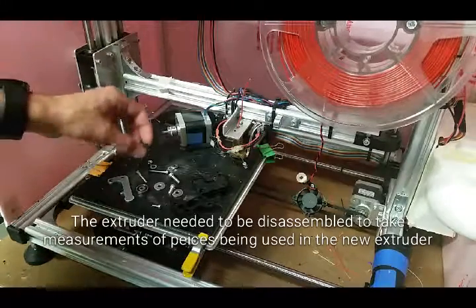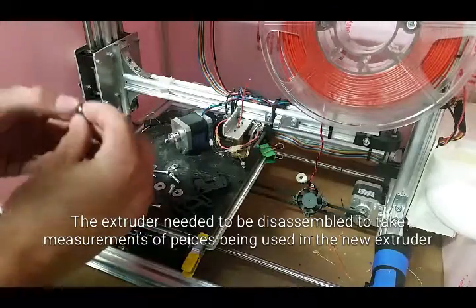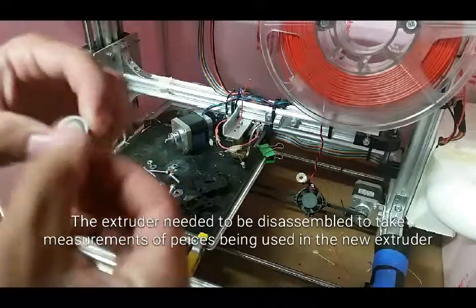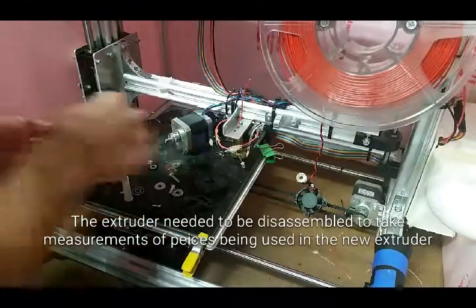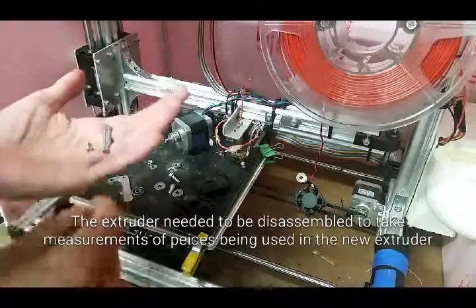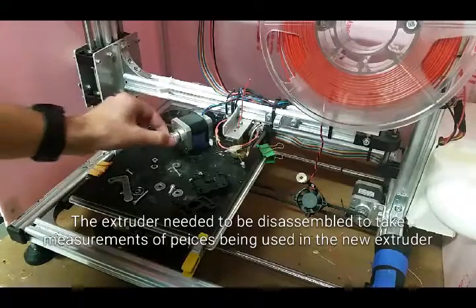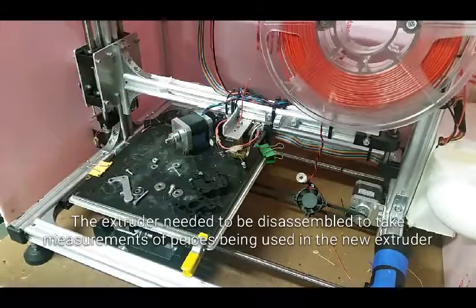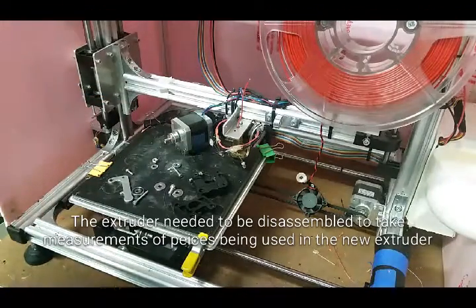I just finished taking apart the old extruder. I'm going to be reusing some of the pieces — like the little bearing that the Velmin crew used, some of the screws and bolts holding the stepper motor in the old assembly, and this little piece that pushes the filament through. Basically anything metal that I can't print, I'm going to be reusing from the old extruder.